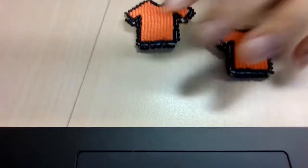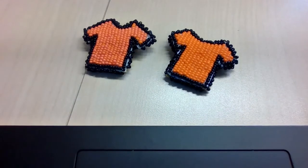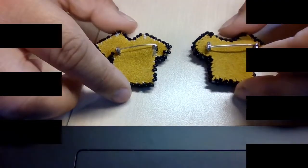Today we're going to go over how to make one of these. These are little orange shirts that we made with my students for Orange Shirt Day. They're just little pins that you can wear in case you don't have an orange shirt for Orange Shirt Day.